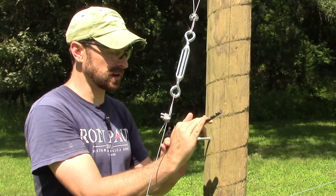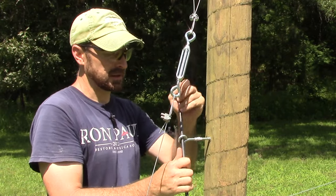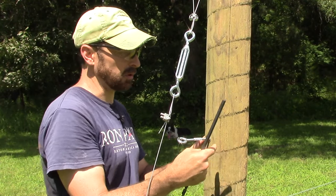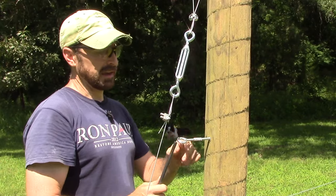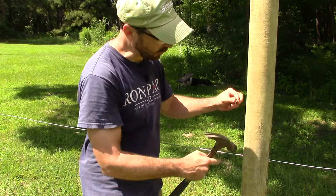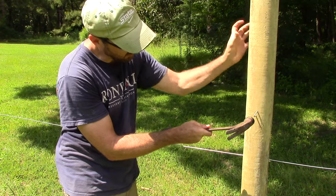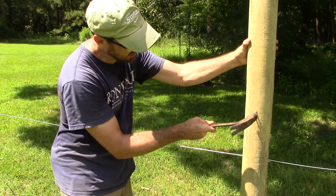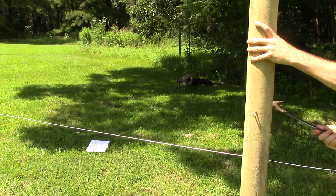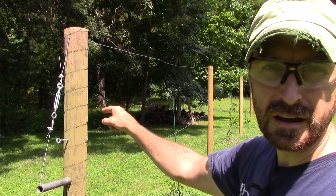For our first set of catch wires we're going to come up eight inches from our bottom wire and place another eye screw. We'll run our wires on either side of the pole — one way down and one way back — and secure them to the eye screw on one end. On either side of every pole, eight inches above our bottom wire, we're going to put a fencing staple in the vertical direction to catch the catch wire. Then we start here, run the catch wire down around and back, and secure it to the eye screw.